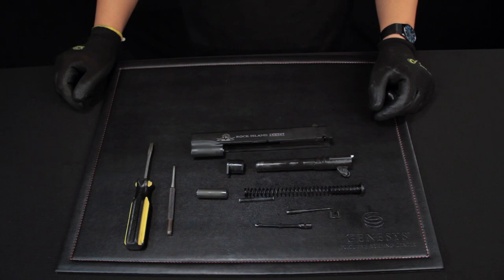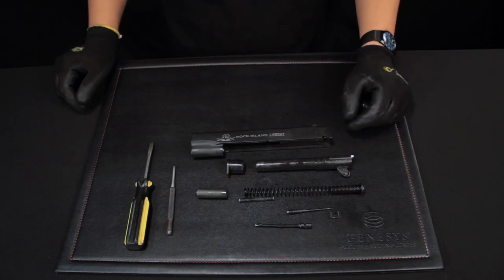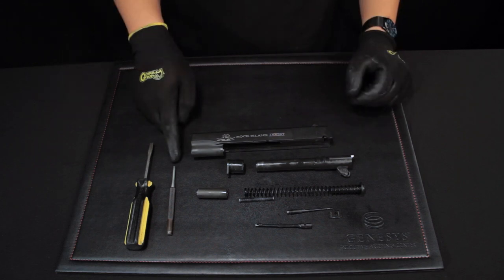Now we will install the upper receiver of the Rock Island Armory 1911 GI Series. Again, we will need an eighth-inch pin punch and a screwdriver.